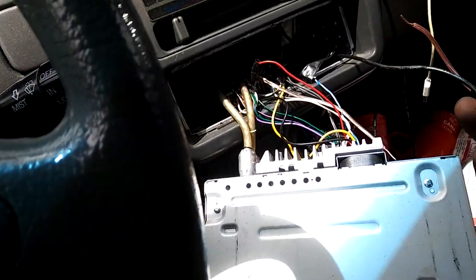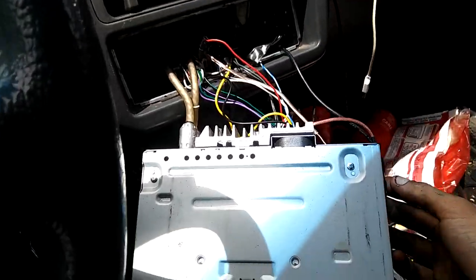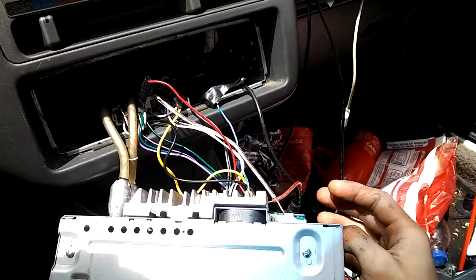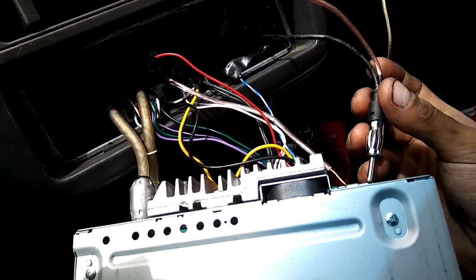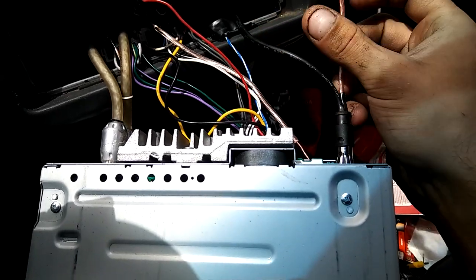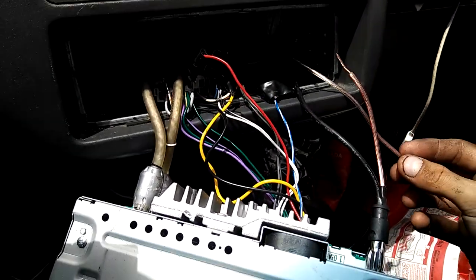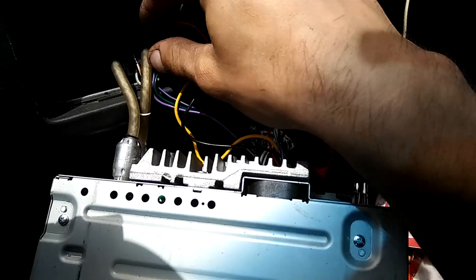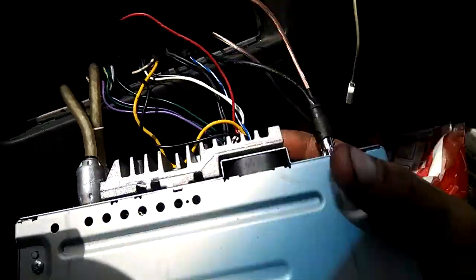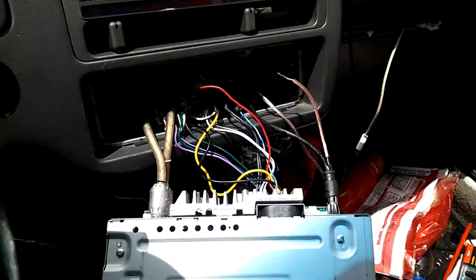I'm not going to pull it very far through just because there's so much wire — I could easily just stuff it in there, which I'm going to do at the end. So now this plugs in here. What I've got to do is wire the ground and wire the positive to my radio's power. I'm going to get that done and then I'll come back.